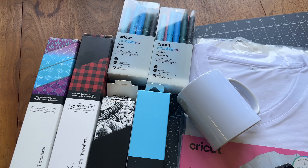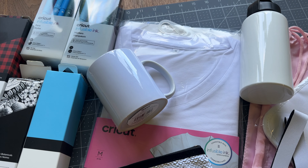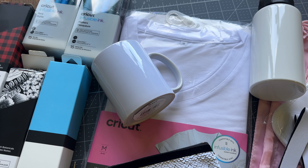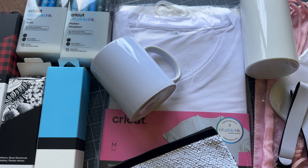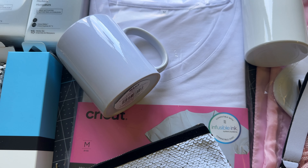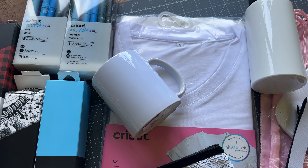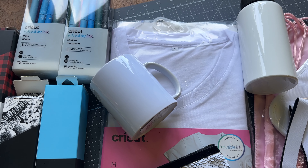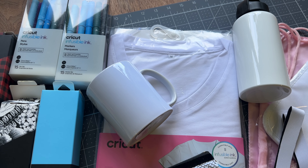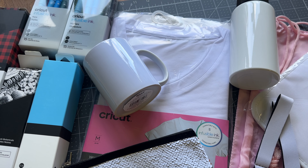The type of products you can use these on have to have a very high polyester count — if you buy a shirt you cannot use this on cotton. I typically buy the specific shirts from Cricut that have the infusible ink stamp on it, or shirts with a high polyester count. The rule of thumb is anything over 65 percent, but 100 percent or 85 percent polyester works the best — it just takes the ink on much easier.